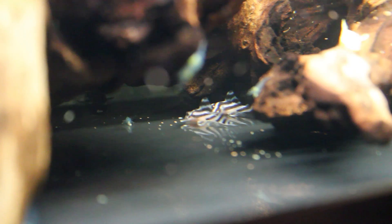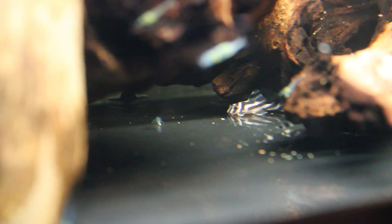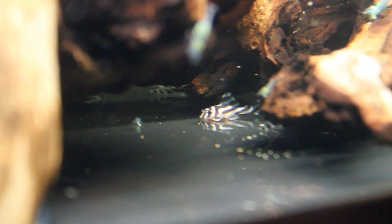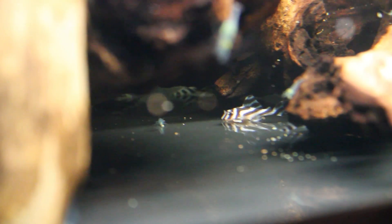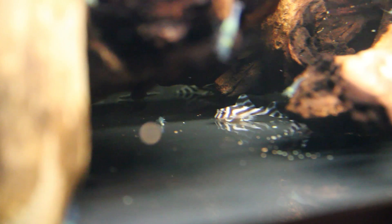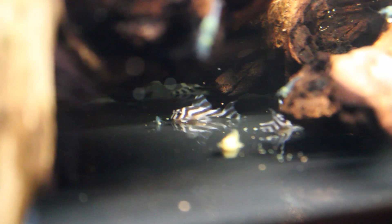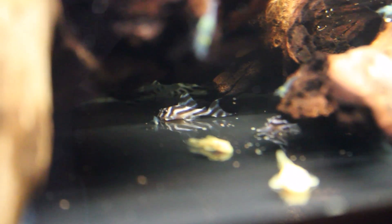Hey guys, it's Chris from NextGenAquarium giving you guys another look at one of my tanks. It's a tank I've been looking forward to getting for many many years. Being in the hobby for about 5 years, I started collecting plecos around my second year. I started with the bristlenoses, then slowly worked my way up, started breeding the L345s, and now my collection is quite big. I finally took the step and got a group of zebras.